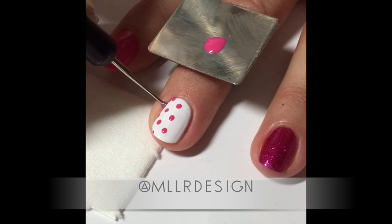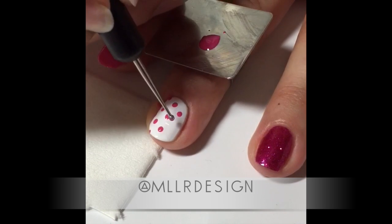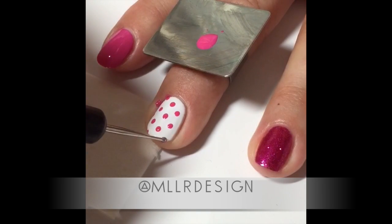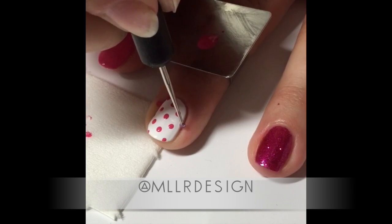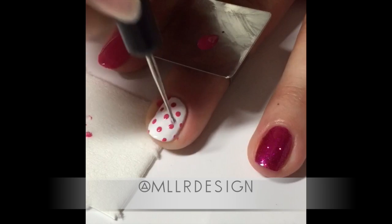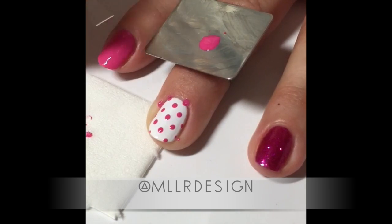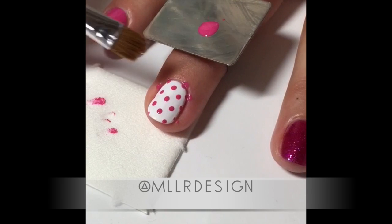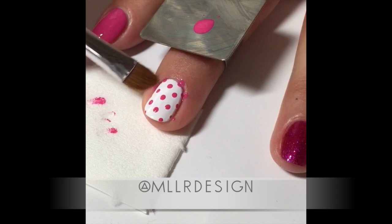The trick to get them even and uniform is to dip the dotting tool every time between the dots to make them the same size, so you don't get too much or too little shellac on the tool. In between I'm wiping it off on a little pad to avoid excess paint on my tool. I add the dots in an even pattern so I can space them evenly.